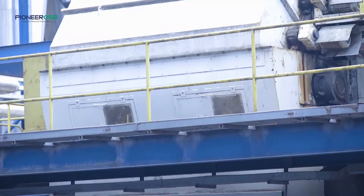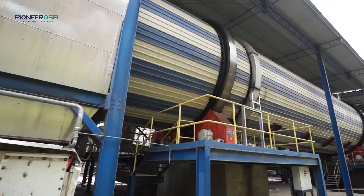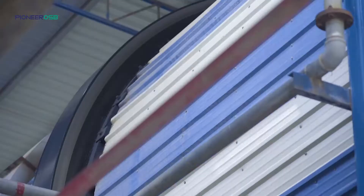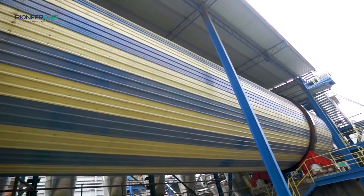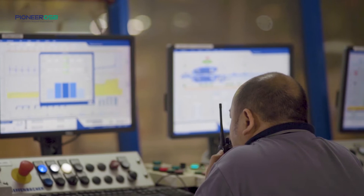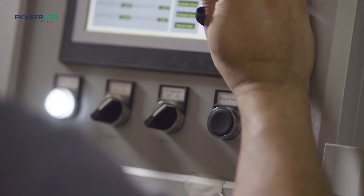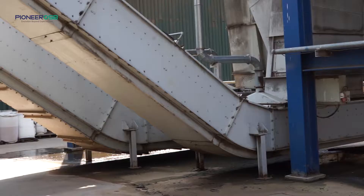Prior to drying, we have a wet bin which allows us to have inventory of the wet strands. This bin maintains the freshness of the wood strands. Once these strands have been cut into the exact size, they are fed into the dryer. This drying process is not done randomly — they are very closely monitored and controlled, where the moisture content is controlled below 3%. The dry strand at this level of moisture content is the ideal moisture content for making OSB.